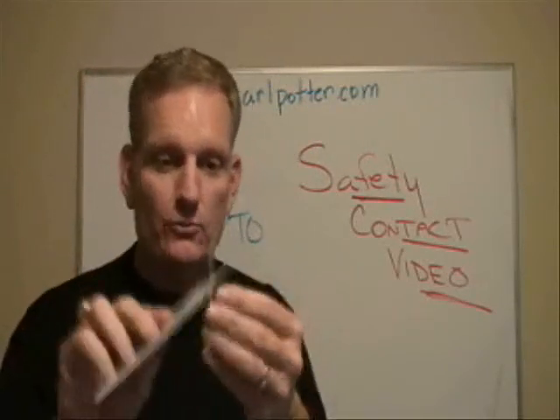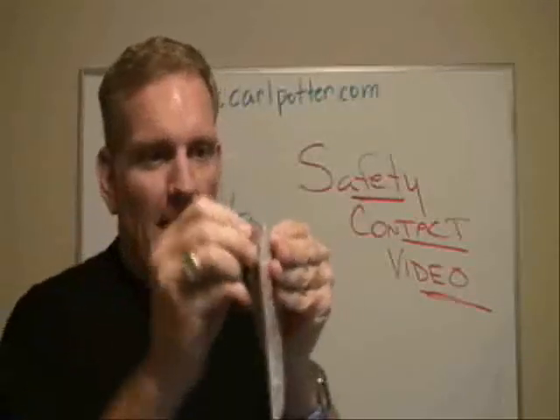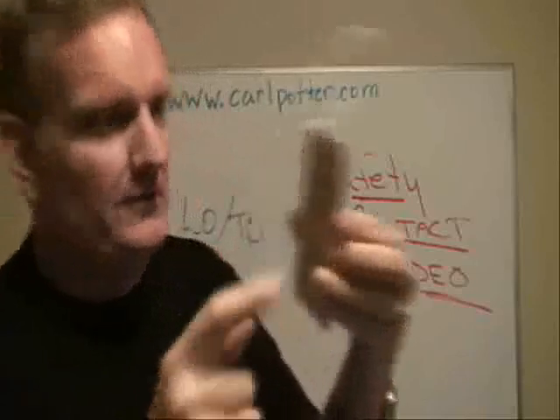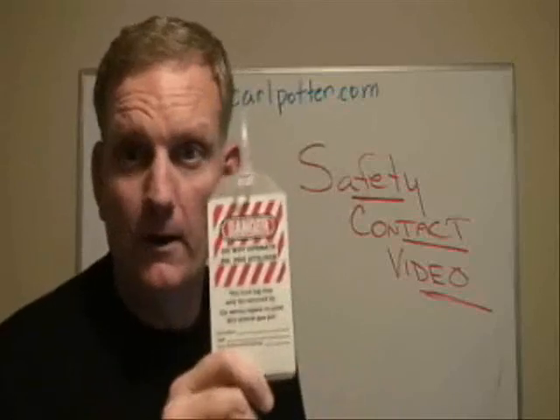We've got other stuff, like this one right here that has a device where you can take it and loop it through, and let people know. It's real easy to use. If you notice this, it says 'Danger, do not operate.' Another warning device that says 'do not operate this,' because somebody's working on it.